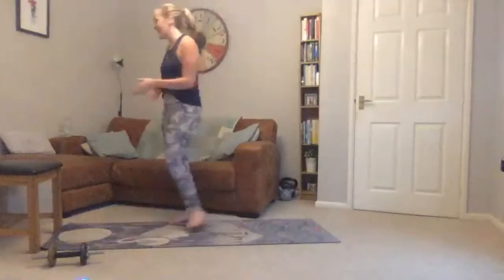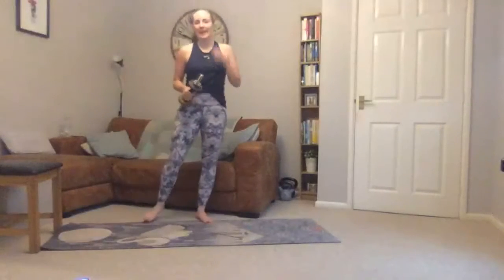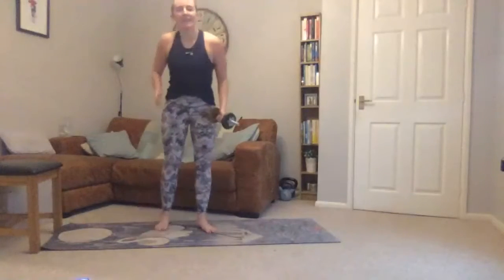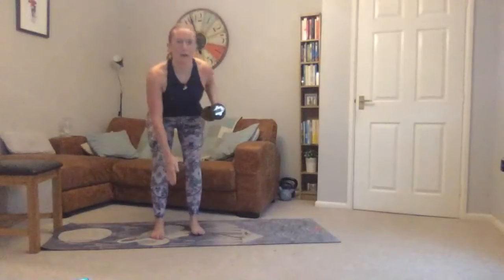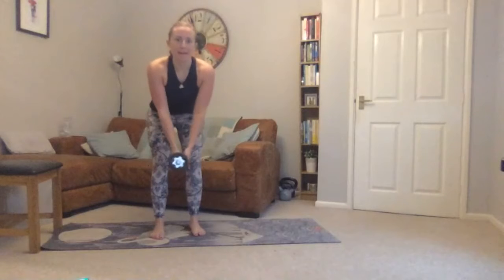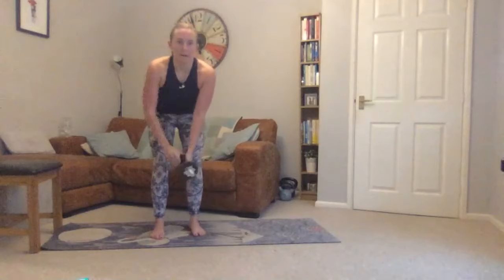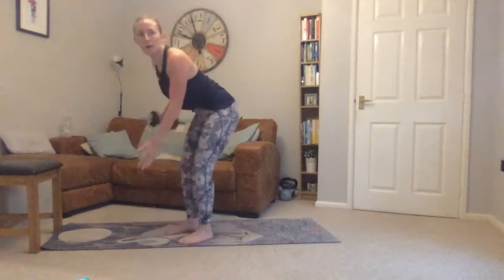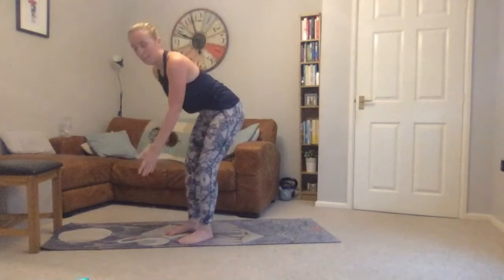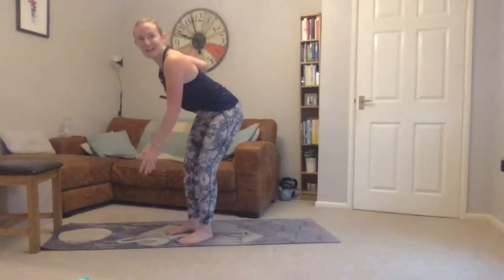Going back to our single-arm row — we did one side before, now we swap to the other side. Going in five seconds — bend, row back. Focus on feeling it in your midsection and your back. Fifteen seconds to go.